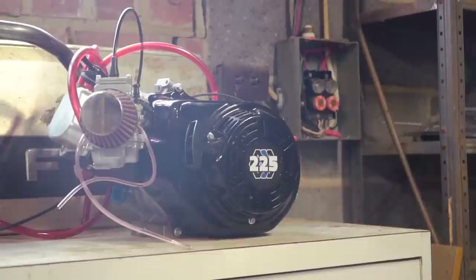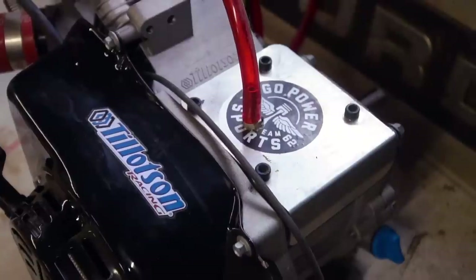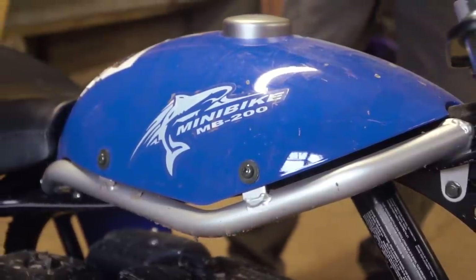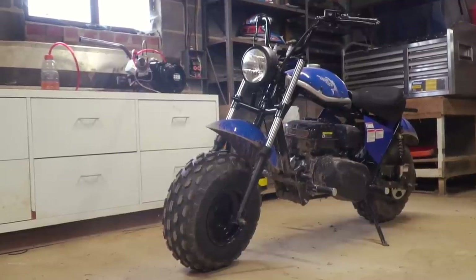We made it out to the new headquarters and we are ready to marry the 225 to the MB200, making it the MB225. Ike put down a fastest lap of 1 minute 17 seconds on our new Cars and Cameras Grand Prix with the stock MB200. We're going to swap this engine on and see how much faster we can go.